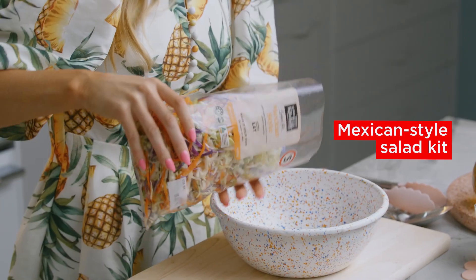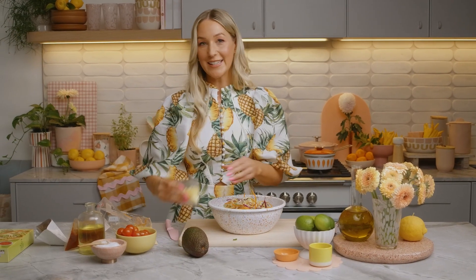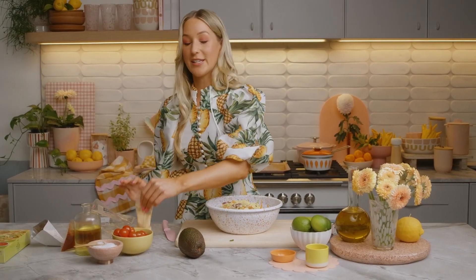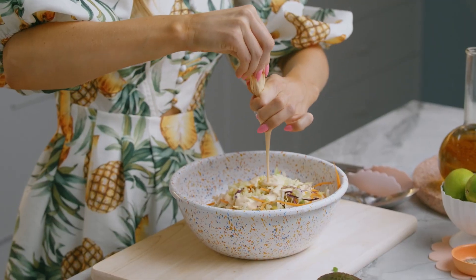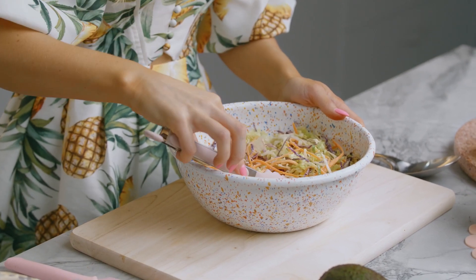Now I'm going to prepare the Mexican style salad kit. It's made up of a crunchy blend of lettuce, carrot, and cabbage, and it comes with tasty cheese for some extra flavour. It's super convenient and it also comes with a delicious Mexican chipotle mayo dressing, which adds a nice level of smokiness to our tacos. Make sure all of the slaw is nice and coated.